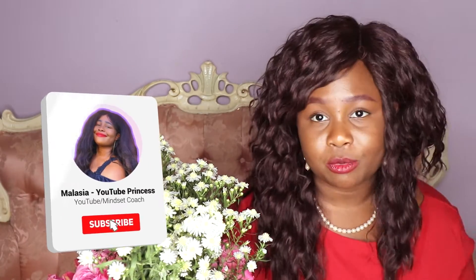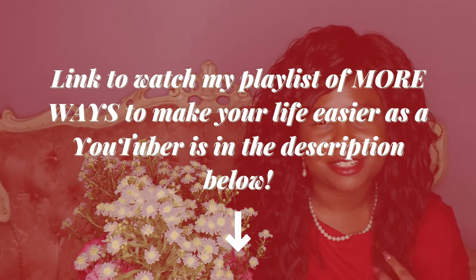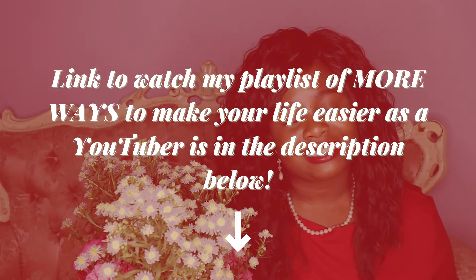Hi, welcome back to my channel. My name is Malaysia. I want to try a different style for this video just to switch it up. If you guys like this hair, it's a wig that I am reviewing over on my beauty channel — it's linked in the description if you want to check it out. Let's get into three more ways to make your life easier as a YouTuber. I'm dropping more videos on the playlist for this series, which is also linked in the description along with my beauty channel.